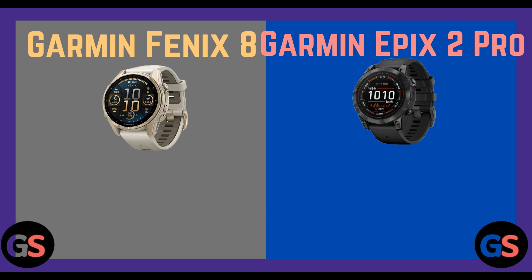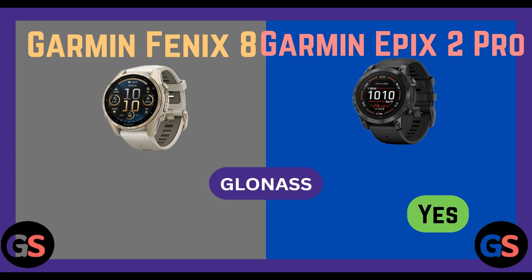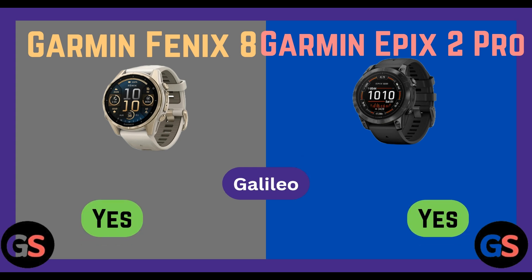Sensors — GPS: present in both Fenix 8 and Epix 2 Pro. GLONASS: Fenix 8 yes, Epix 2 Pro yes. Galileo: Fenix 8 yes, Epix 2 Pro yes. QZSS: Fenix 8 yes, Epix 2 Pro no. BeiDou: Fenix 8 yes, Epix 2 Pro no.